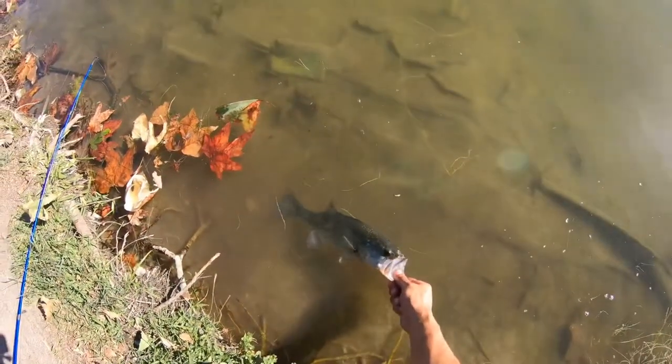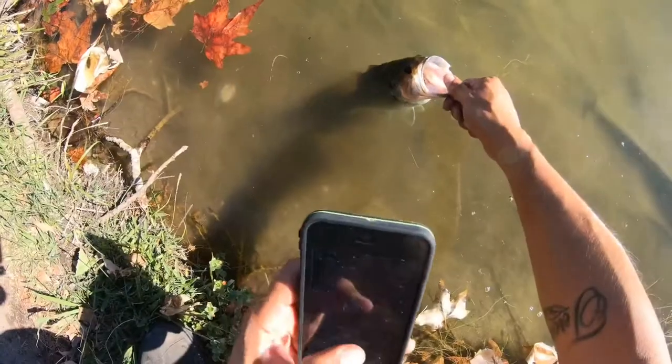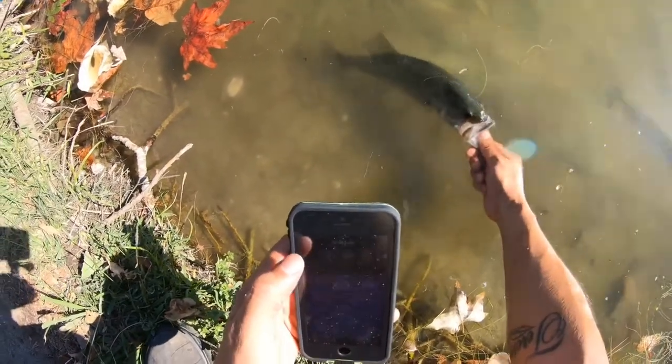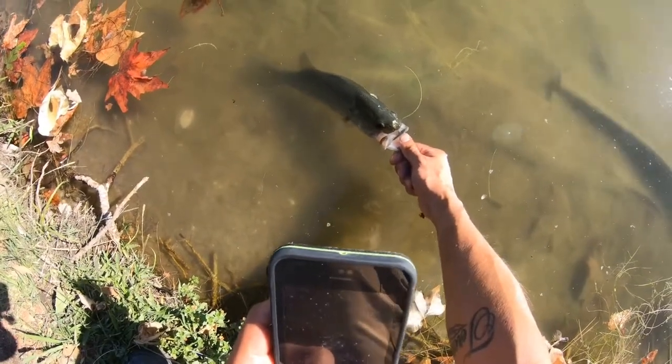Take a picture of him in the water. Ready to go, ready — catch and release.